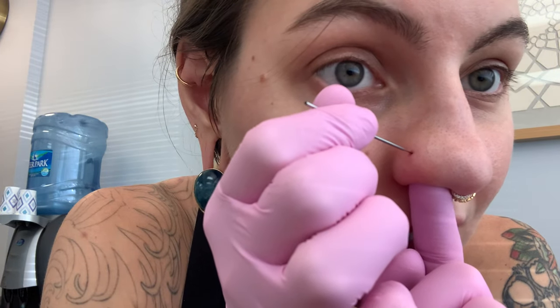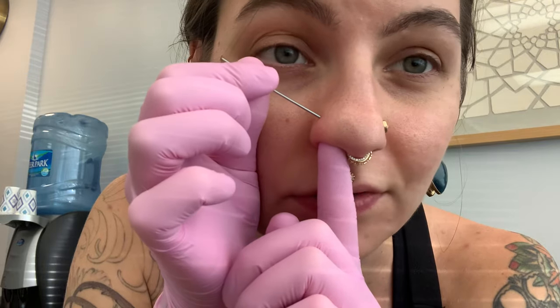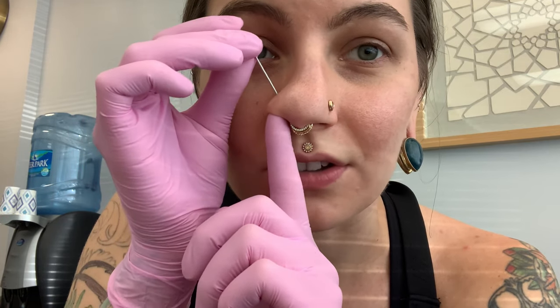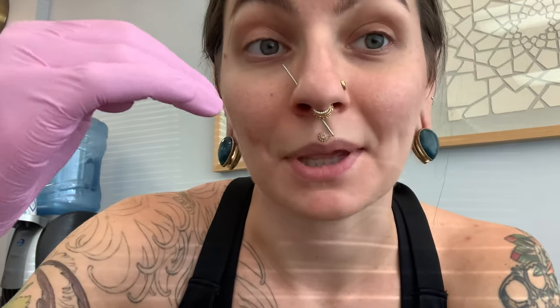If you're having a hard time figuring out where that is, you can stick your finger inside your nostril and be gentle with it. As soon as you feel it hit your finger on the inside, you know it's through. Once you get it through, just fish it all the way down — you can see it coming out down here, and that's what you want.